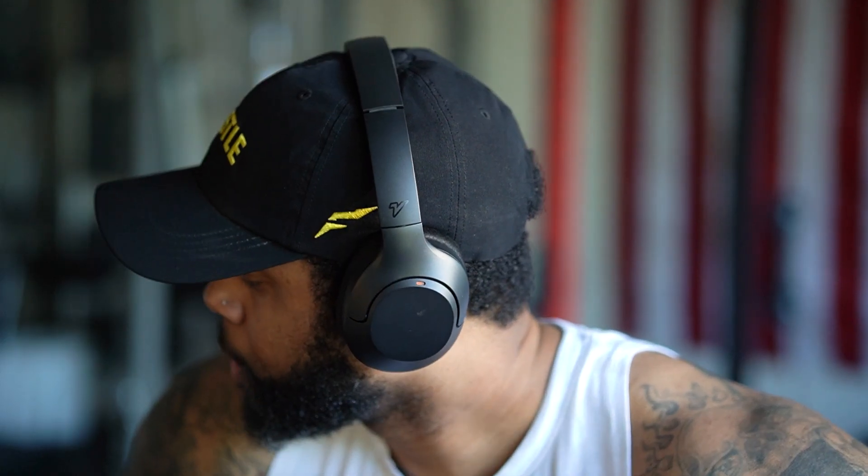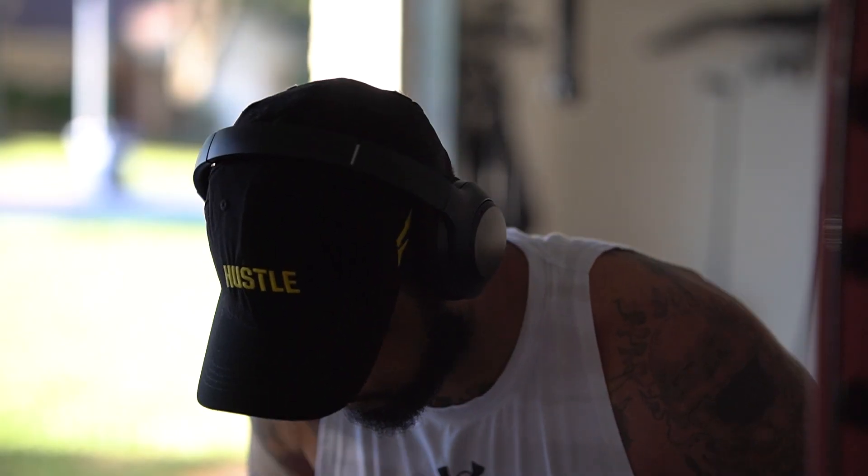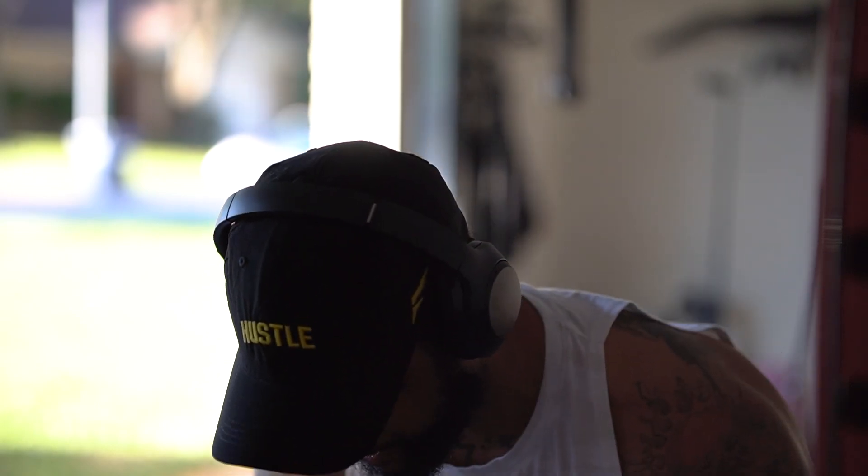In this video, I'll be reviewing these Vocalin Hyper Pro headphones. I'm going to be talking about the features and also my experience with these headphones.